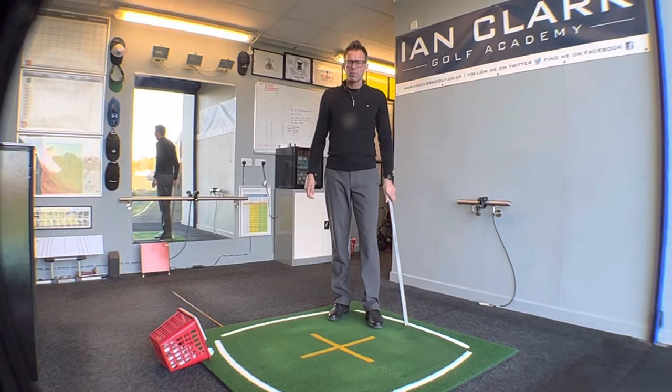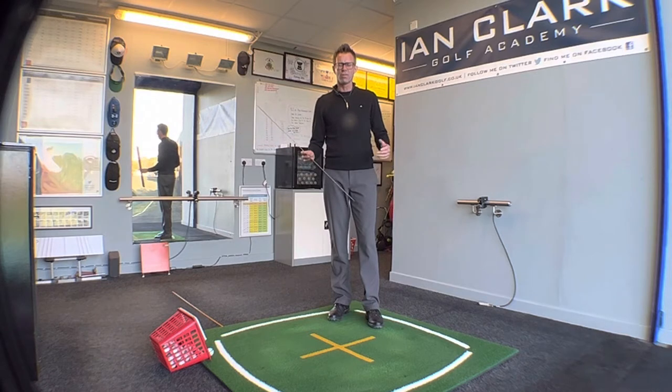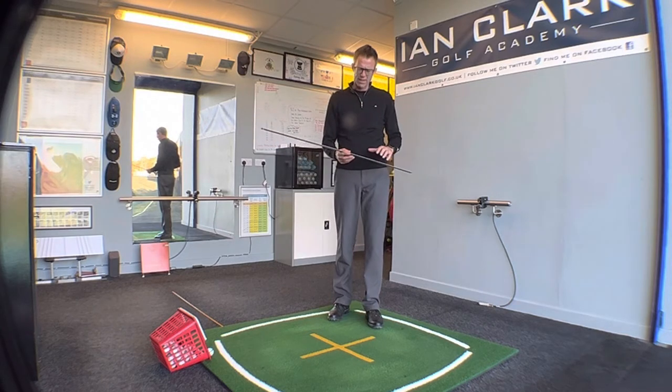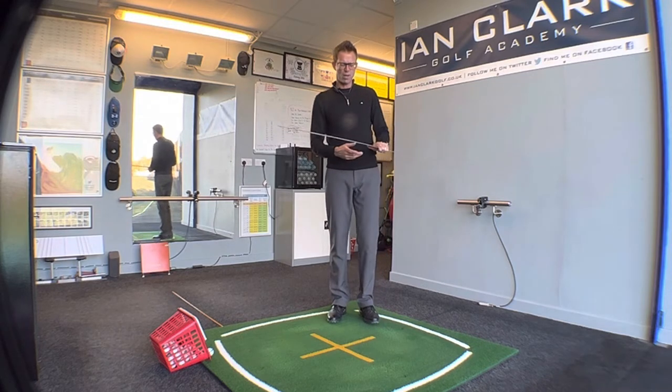I'm not ashamed to tell you that the tip I'm going to share with you today is something that I stole off one of my mentors, Martin Hall, who you can find on the Golf Channel. It's to do with your short game, just a couple of things to think about, using a ruler just to help you.